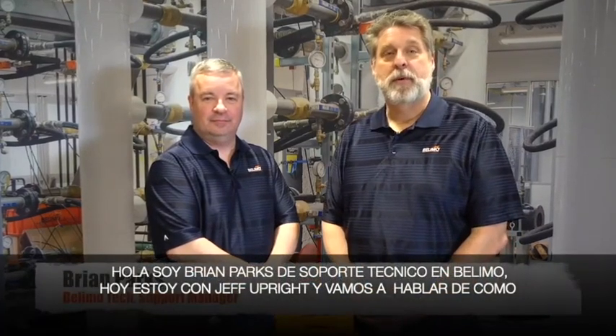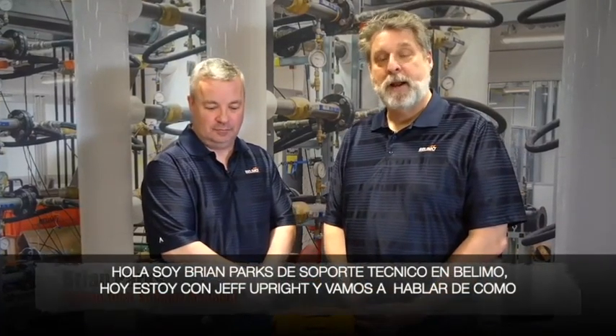Hi, I'm Brian Parks from Bulimo Technical Support. Today I'm here with Jeff Upright and we're going to talk about how to set the switches on a PR actuator. Thank you Brian.